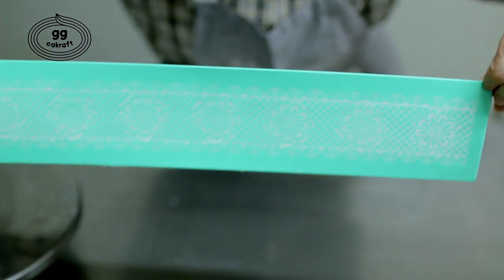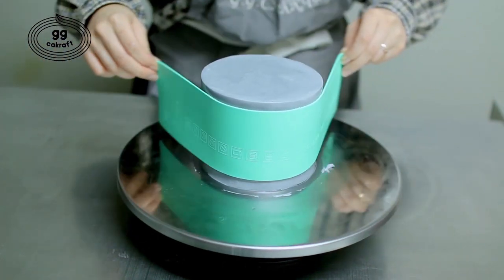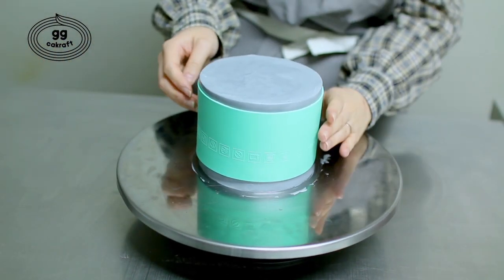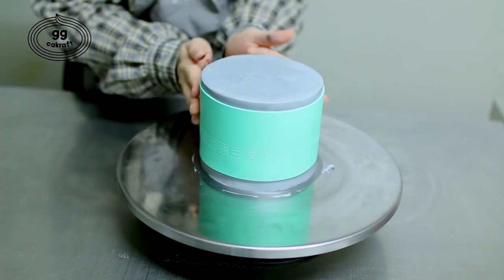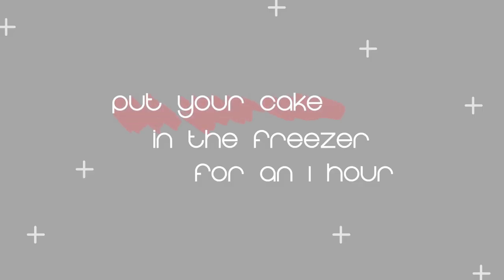And we are going to attach it on the cake. Make sure that it is held at an even level. Press a lot to make it stick well. And it's done. I'll put it in the freezer for one hour.